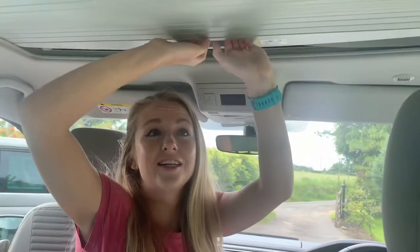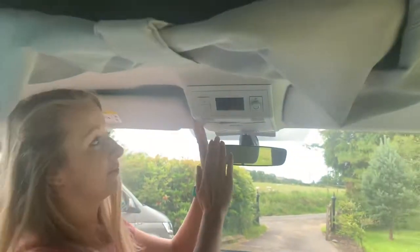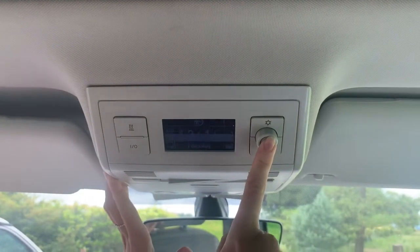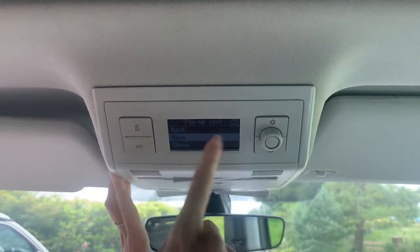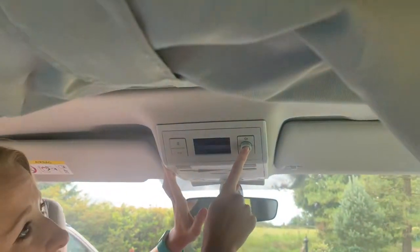So we undo the roof latch here by pulling it all the way open. We then come to our control panel, turn it on, pop-up roof, we click, we turn to open, and we then hold down and you'll see the roof gradually starts to open up.